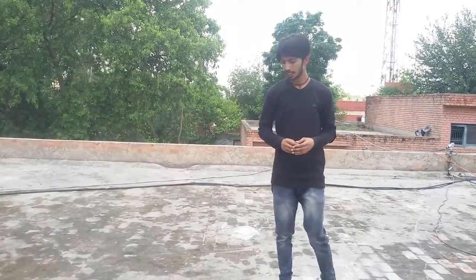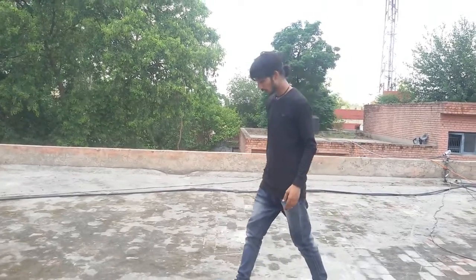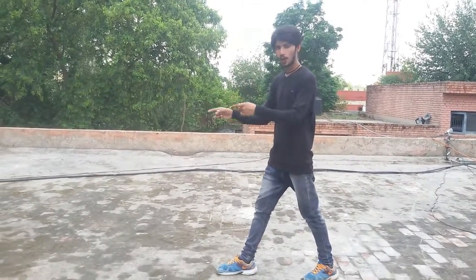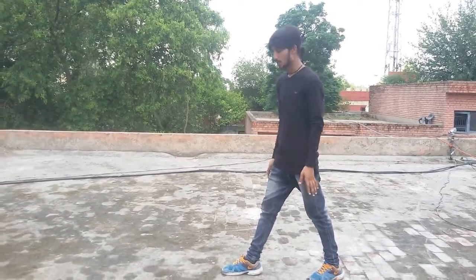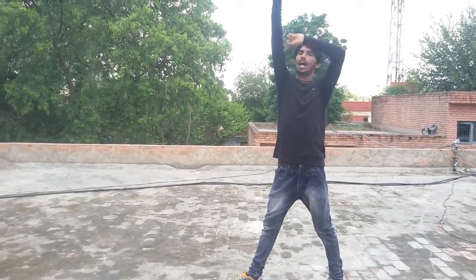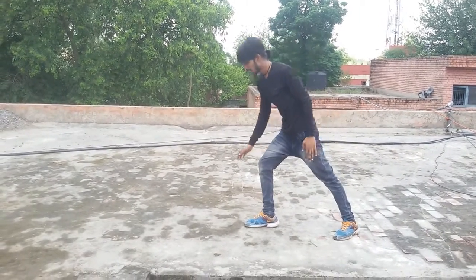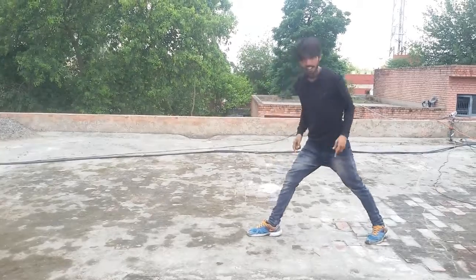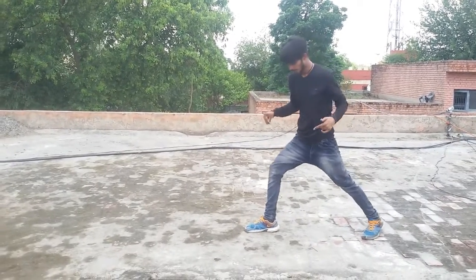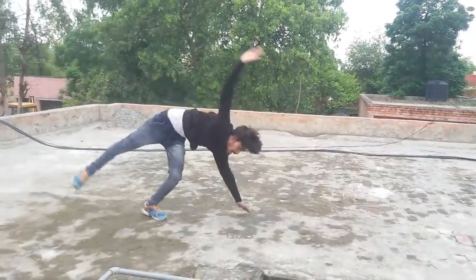So first, take a step out in the direction of where you want to do the cartwheel, and bring your arms up touching your ears. Keep your arms straight. You have to raise your legs — you can also do this in the lunge position.